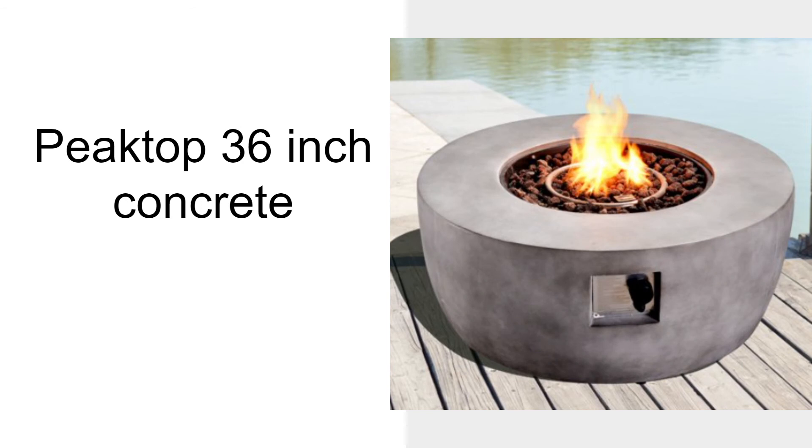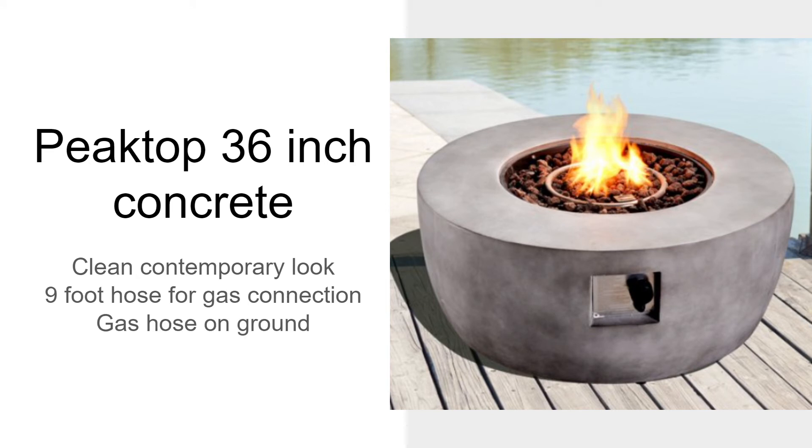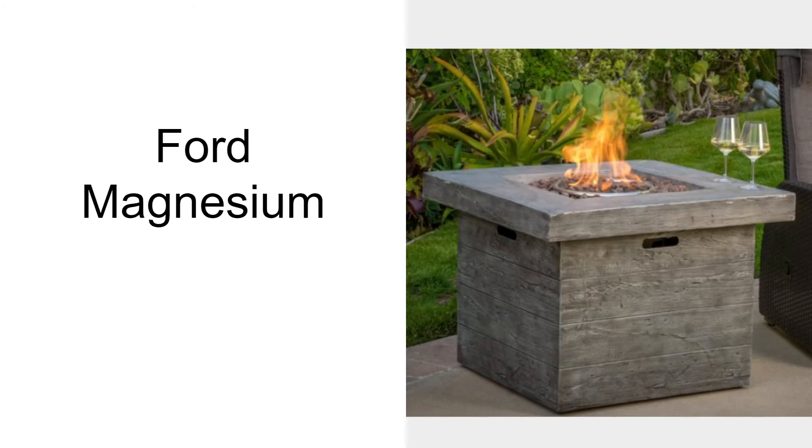The Peak Top 36-inch round concrete is a very nice design with a clean, contemporary look. It has a nine-foot gas hose for connection, but that gas hose does have to lay on the ground to reach a remote tank, which does not include a table.